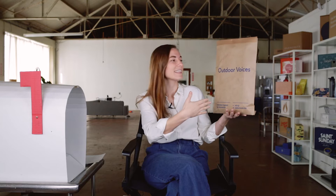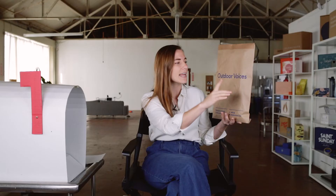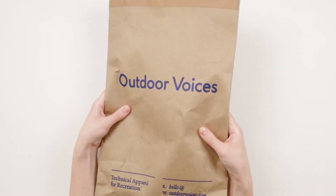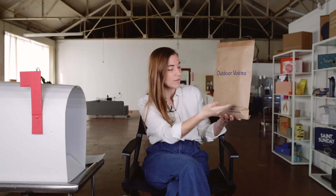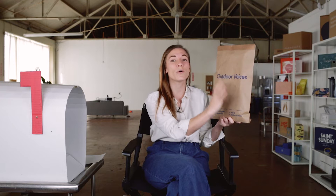Right off the bat, a few things I can tell from the packaging. It's a craft envelope-style mailer with one-color printing, but this is not black — this is their branded dark navy blue color. You've got their logo, their contact information right on the outside of the package, and 'technical apparel for recreation.' They're hitting me with what this brand does, how I can contact them, and who they are all on one panel of this package, which is really a lot to accomplish.